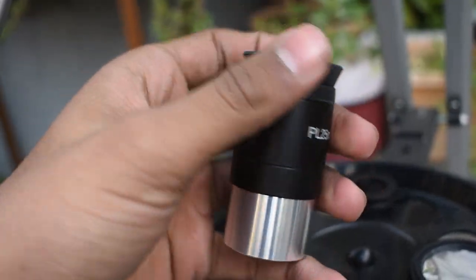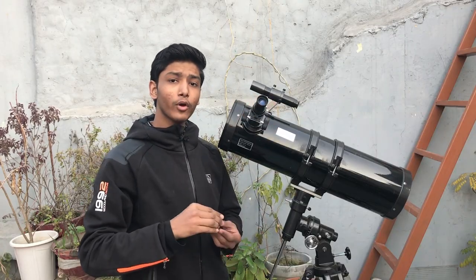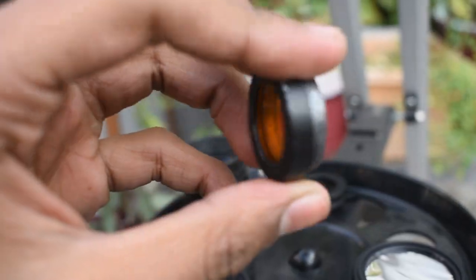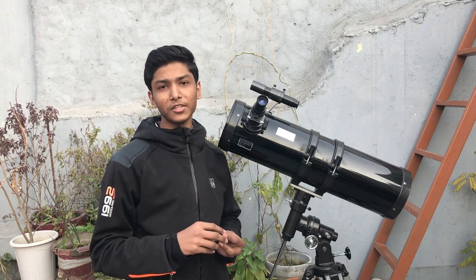So along with these solar filters, I am going to use a 25mm Plossl eyepiece, and with this eyepiece I am going to use two colored filters — a blue filter and an orange filter. These two colored filters will give more details to the footage.